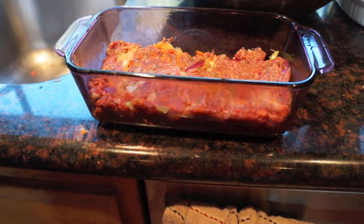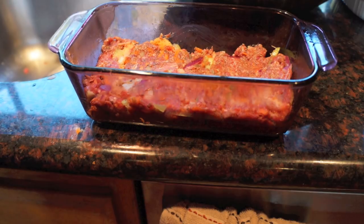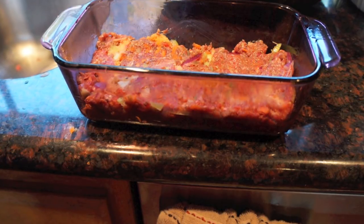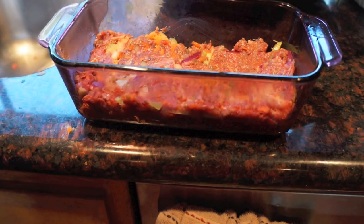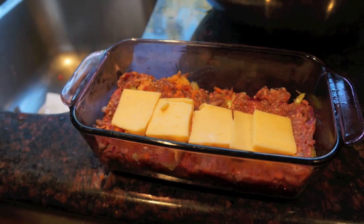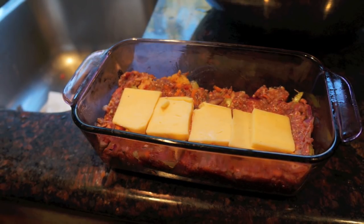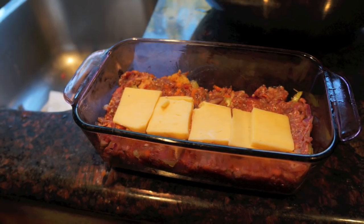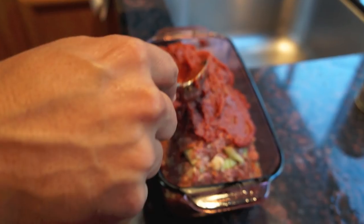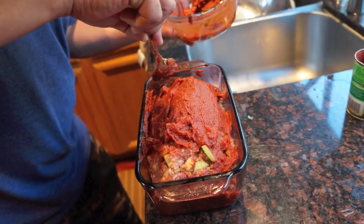Step five: put down the first layer of meatloaf on the bottom of your meatloaf pan and press down gently so it's nice and compact. Add a thin layer of the tomato sauce, making sure it covers the entire first half of the meat. Then add a layer of cheese — grated or sliced — covering that entire first layer over the sauce. Now take the remaining meatloaf, pack it down on top, and cover the entire top with the leftover paste.